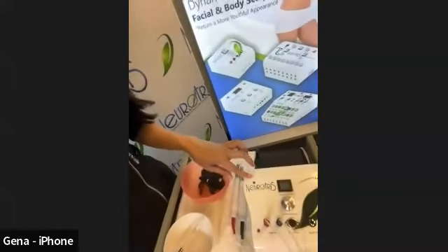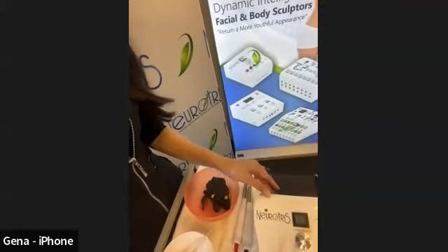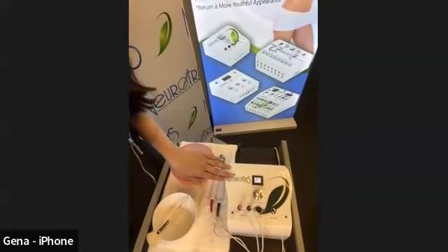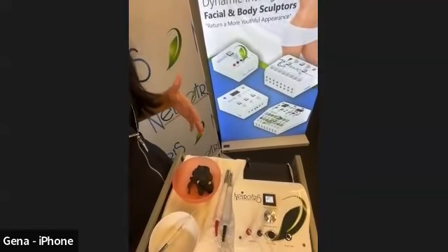I'm going to be talking today about the PicoWave. The PicoWave is our single-channel system — it's this little guy right here. It is our single-channel face system. Neurotris has a couple of machines, and this one is our latest face machine. It has several different programs which allow you to do wrinkle reduction and facial muscle lifting.